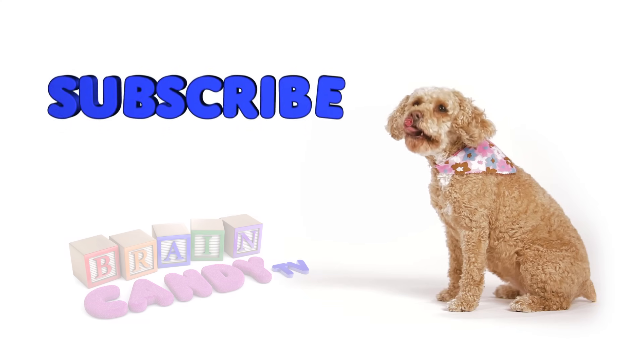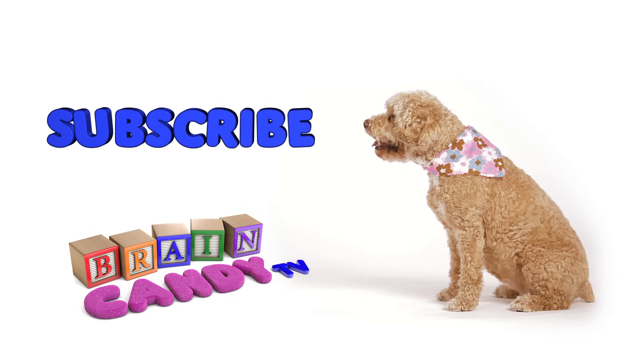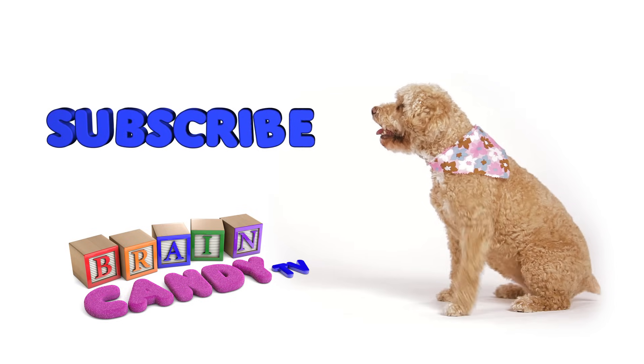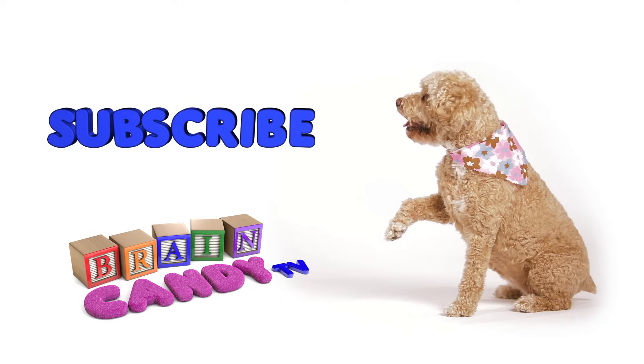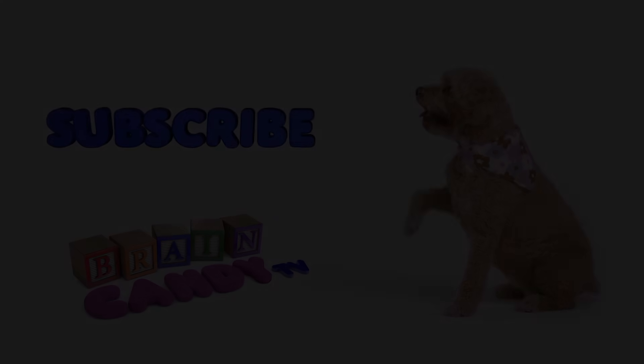Hey Brainiacs! To find out when our next videos will come out, be sure to subscribe by clicking here. Or you can follow us on Facebook and Twitter for updates and behind the scenes. Thanks for watching and see you soon! Bye-bye!